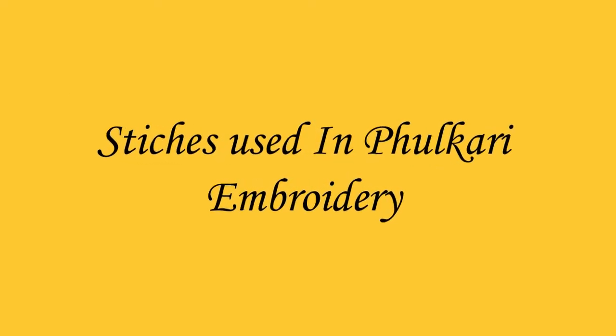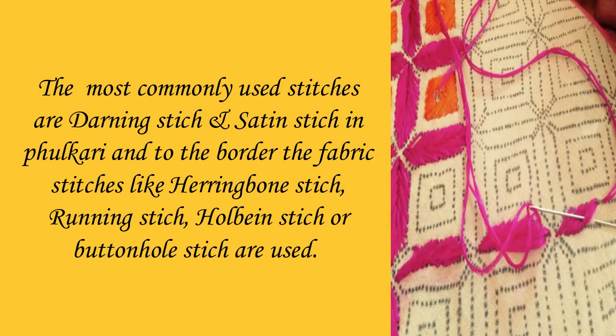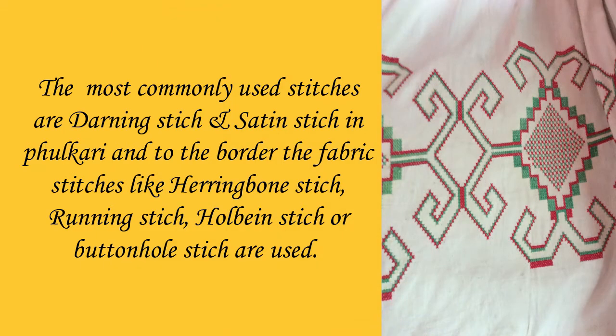Stitches used in Fulkari embroidery: the most commonly used stitches are darning stitch and satin stitch. For the border, fabric stitches like herringbone stitch, running stitch, hall-bend stitch, or buttonhole stitch are used.